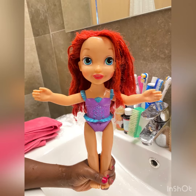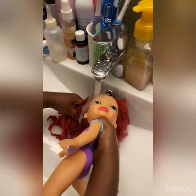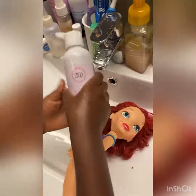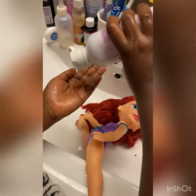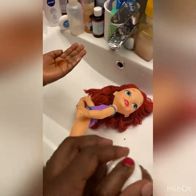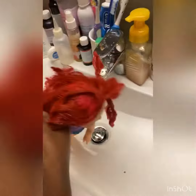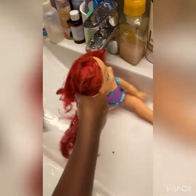Hello everyone, I'm Themo and we're going to teach you how to wash your hair. First, you rinse your hair properly and make sure it's clean. Next, you put your shampoo — make sure it's enough so your hair gets bubbly — and then you scrub it very nicely so your hair doesn't hurt like that.